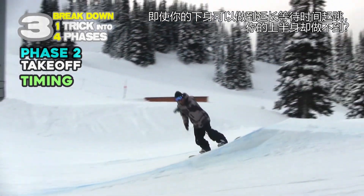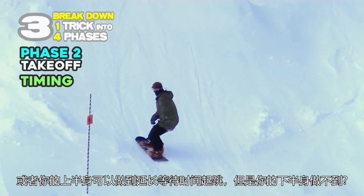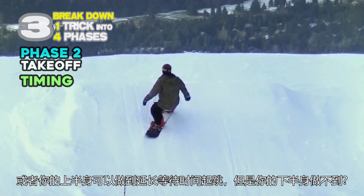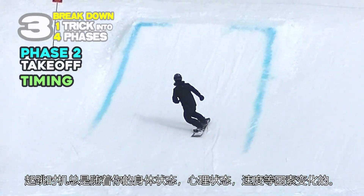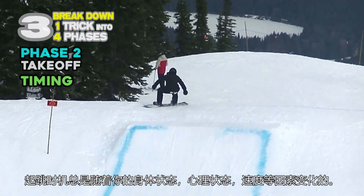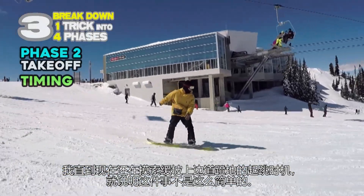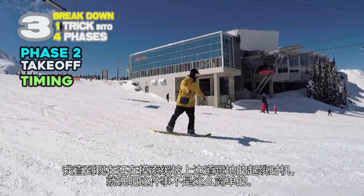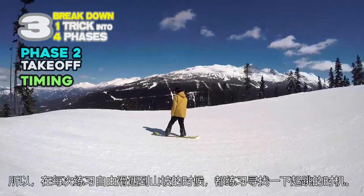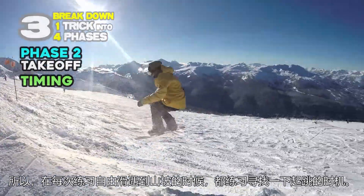Even if your lower body can wait long enough, your upper body couldn't — or maybe your upper body can, but your lower body can't? The timing is always changing due to your body condition, mental condition, speed, and so on. I'm still working on the timing on gentle slopes and with side hits, which means it's not that easy to get. So try to practice timing and free riding every time you are on the hill.